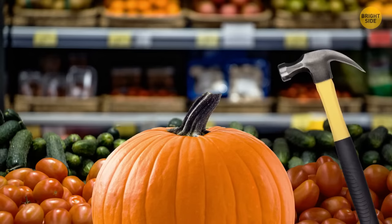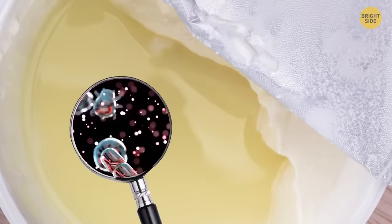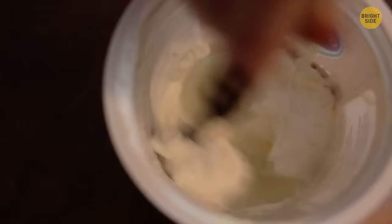Sometimes we throw away foods that are still good, like yogurt that's become layered. That liquid layer on top is just whey containing nutrients. Stir your yogurt to make it smooth — it's still good to eat.